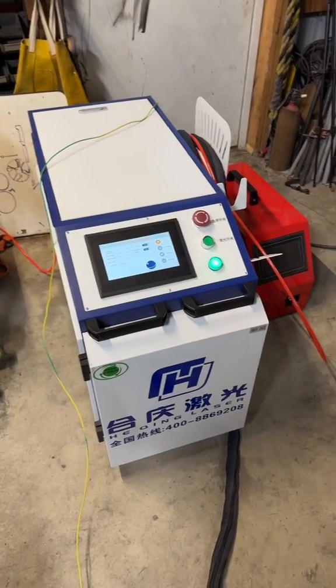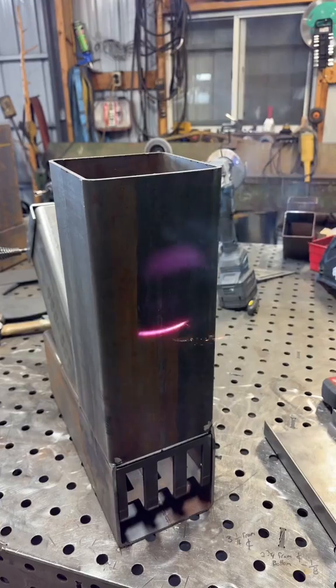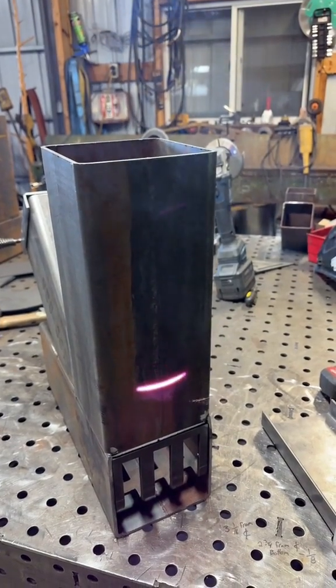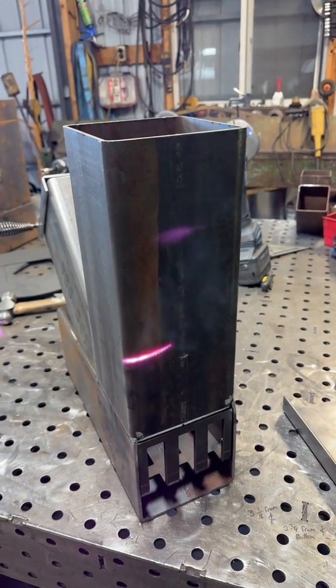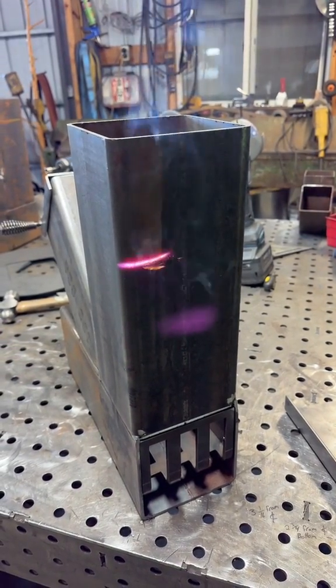I know many of you are wanting updates on the laser welder. Here she is in all her glory. So here's a little video of where we're at with it. One of the things that intrigued me the most about this machine was that it was three in one — you can clean with it, you could weld with it, and you could cut with it.